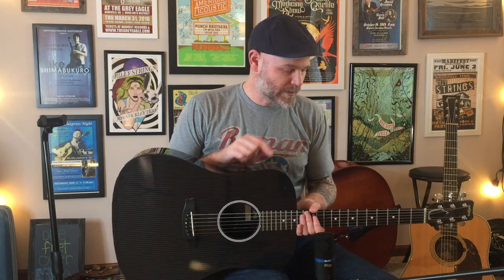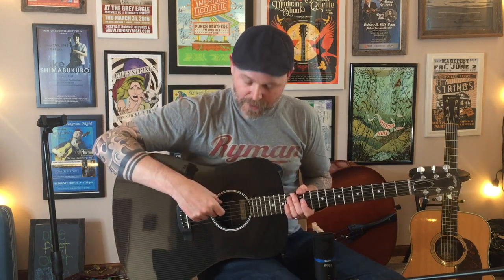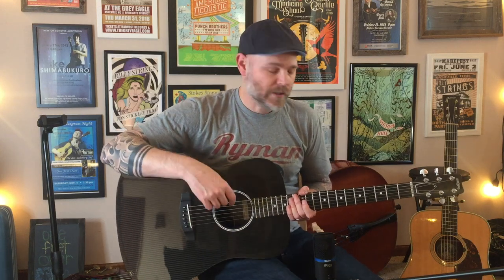Overall the guitar is really light and has a lot of sustain — those are some of the things that stood out to me. It came strung with Elixir 80/20 light gauge strings, and I used those for about a week and a half. Today I changed them out for some medium Martin Monels. The light strings felt really slinky, and I may end up finding a compromise with a bluegrass set that's more mediums on top and light gauge on the bottom.